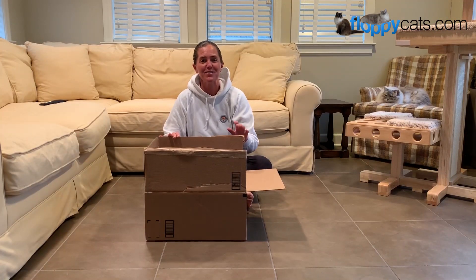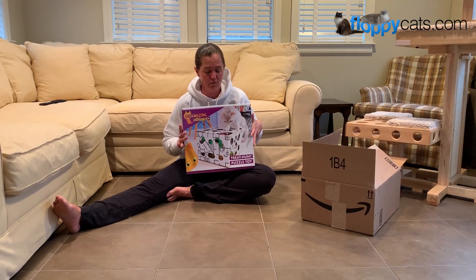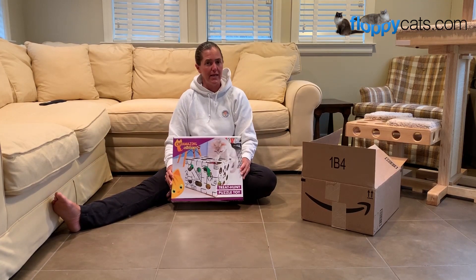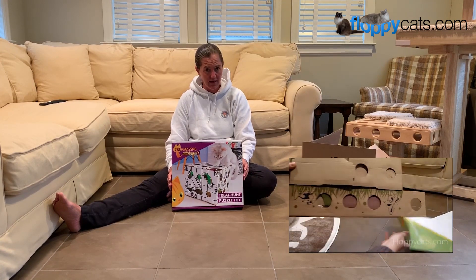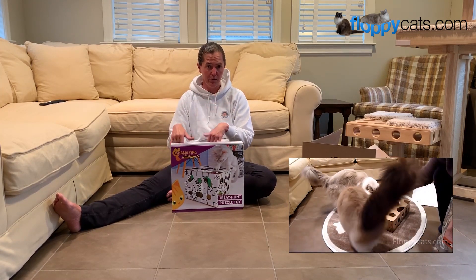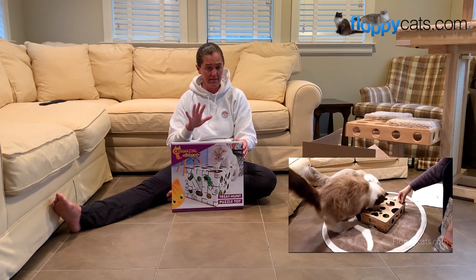Hi Floppy Catters! We got something new in the mail today. These are Cat Amazing Sliders, which are cat puzzle toys that you put together. Many years ago we did a video on the Cat Amazing puzzle toy — I will link to that below — and my cats loved it. My cats love puzzle toys.